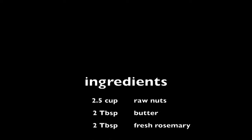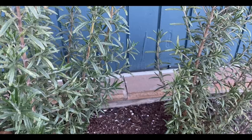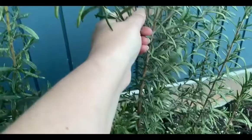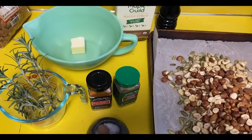The ingredients are raw nuts, butter, fresh rosemary, cayenne, cumin, salt, pepper, and maple syrup. I have rosemary in my front yard, so I went out and picked a bunch. But you can get fresh rosemary at most grocery stores. Here's everything you need. I chose cashews, almonds, hazelnut, and pumpkin seeds, but you can choose whatever nuts you want.